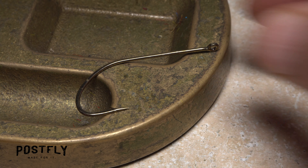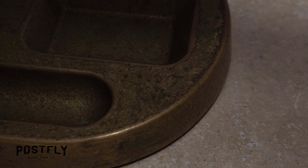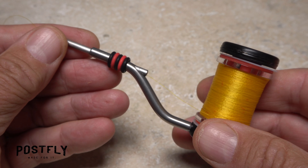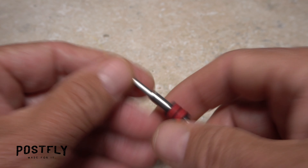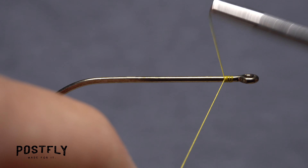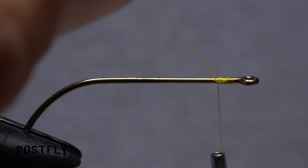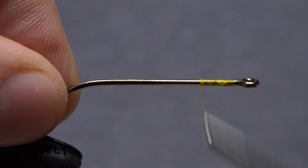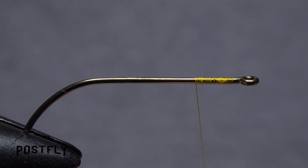To begin, pick up one of the large bass bug style hooks and get it firmly secured in the jaws of your tying vise. Then load a bobbin with a spool of yellow unithread. Get the thread started on the hook shank behind the eye and take a few wraps rearward before snipping off the tag. Continue taking thread wraps until your thread is located at a point about one third of the way down the shank.